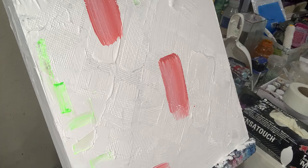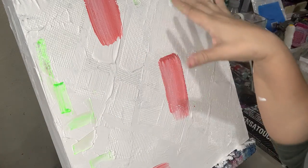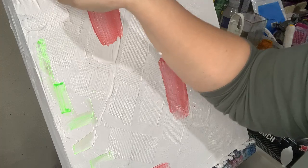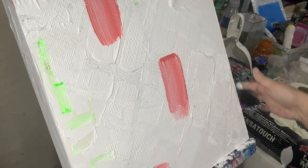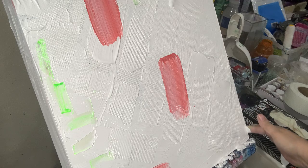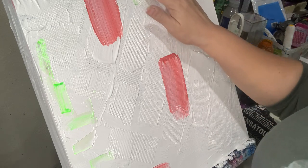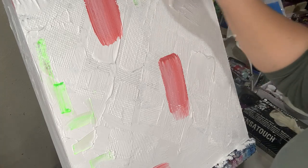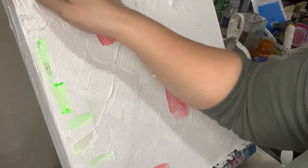Thank you to all my subscribers and all my likes. I'm going to be back tomorrow to finish this one — it's going to be an abstract little painting. It's only 16 by 16, but it's a wood board so I can always get it resin after to make it nice and neat.